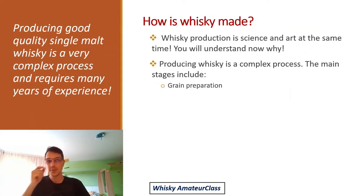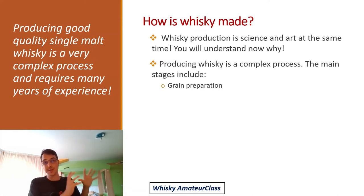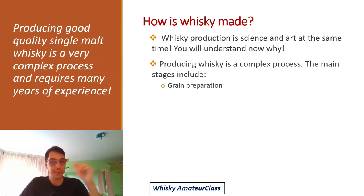Today the first topic is how whiskey is made. Whiskey production is very complex — on one hand it's a strict science, but on the other hand it's also art. I really want to show you in greater detail how you should imagine the whole process, starting with grain preparation.